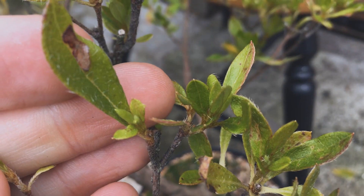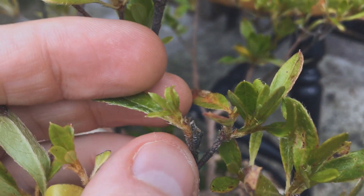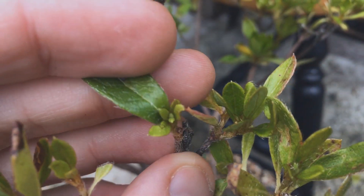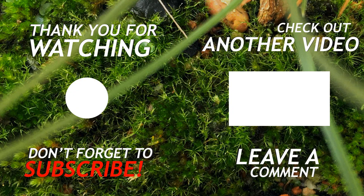And before I go, here are some of the new shoots that formed after that last prune. Thanks for watching, see you next time!